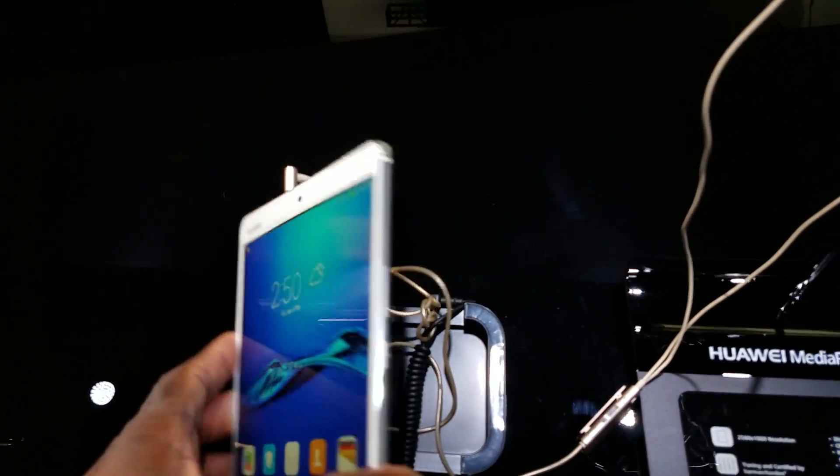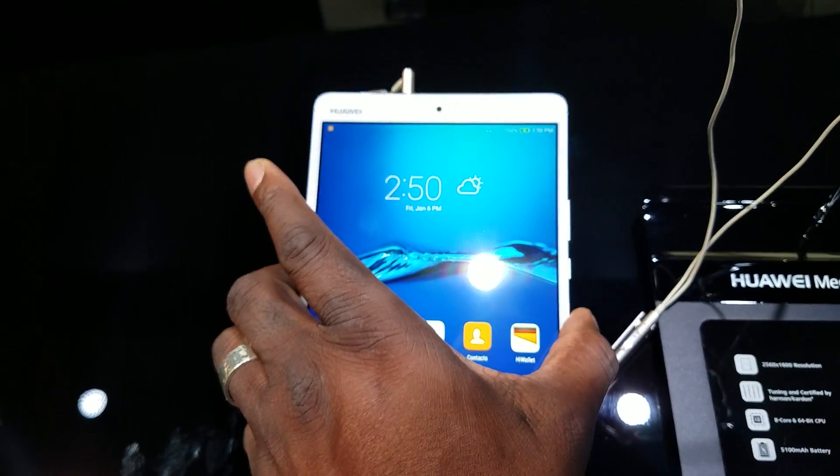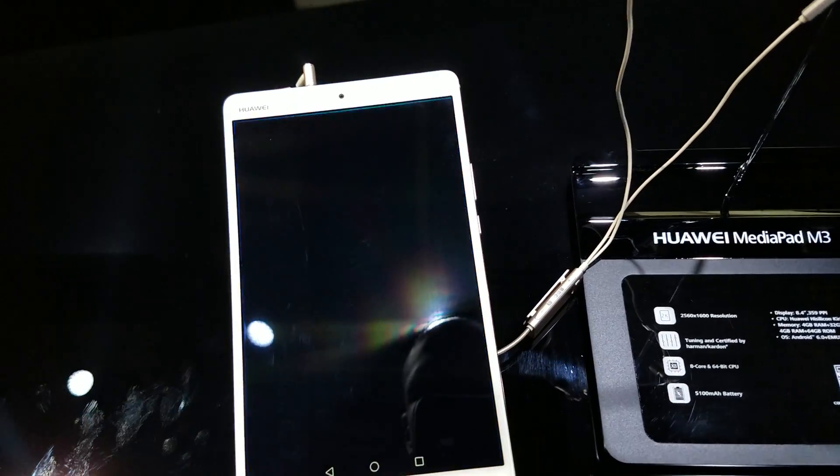So this is actually pretty nice — this 8.4-inch with a 2K display coming in at 8.4 inches is actually really, really nice. You might see this in the office too. This is a beautiful tablet.